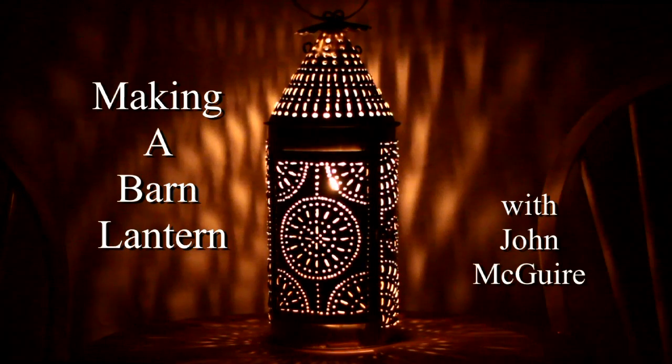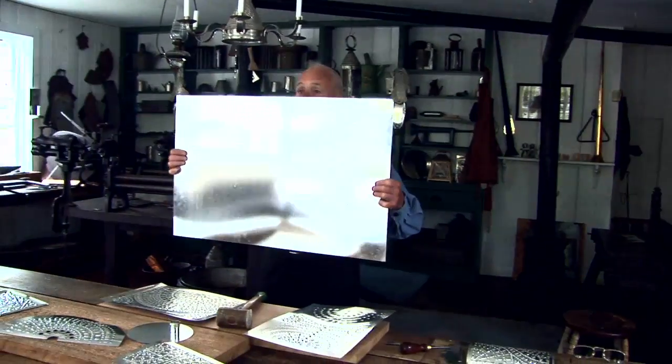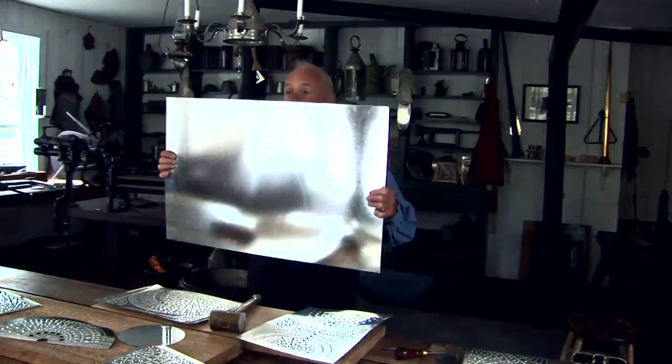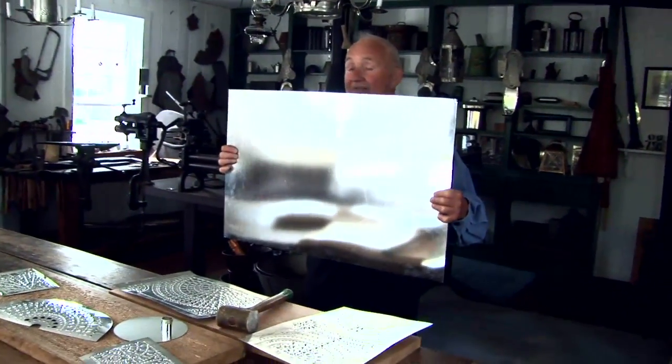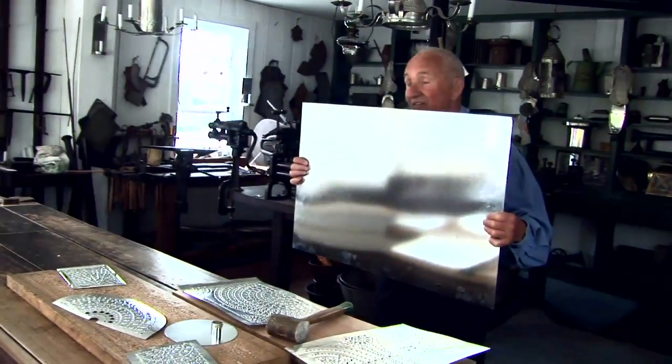Here we have a barn lantern. The lanterns themselves are made of tin. Here's a sheet of tin — you can see it's very flexible but it's also very, very strong.